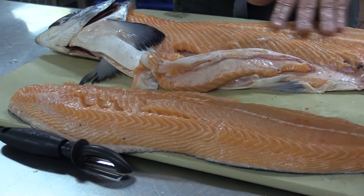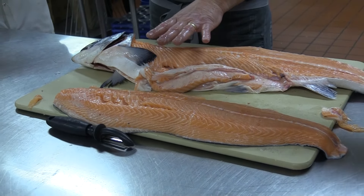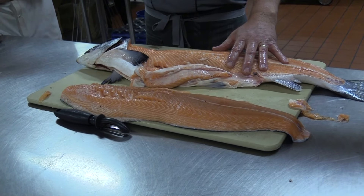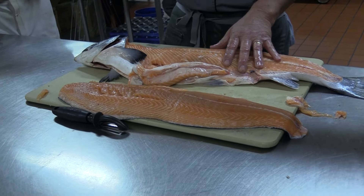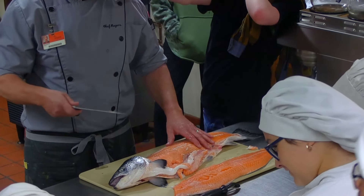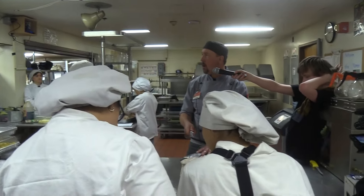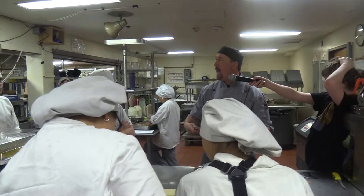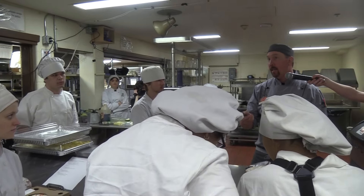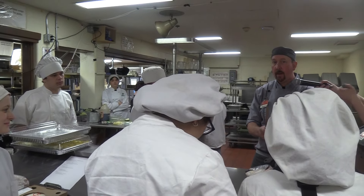Can somebody tell me what I can do with the carcass once I remove the fillets? Make a stock — and is there anything else I'm going to add to the stock other than the fish? What's the French term we use for adding aromatics and flavorings? We could add a sachet d'épices or a bouquet garni, which is aromatics wrapped in a cheesecloth or tied up in a bundle.